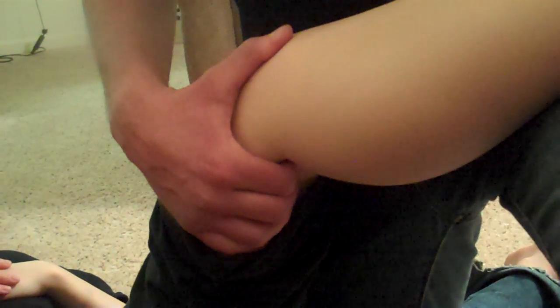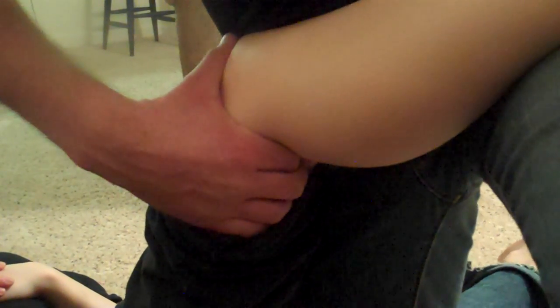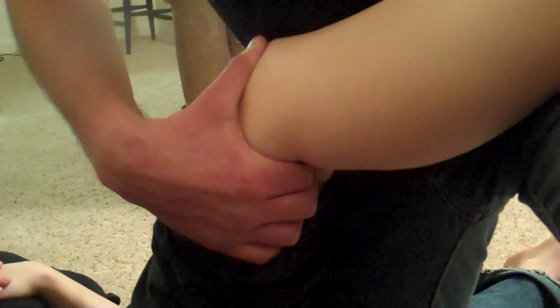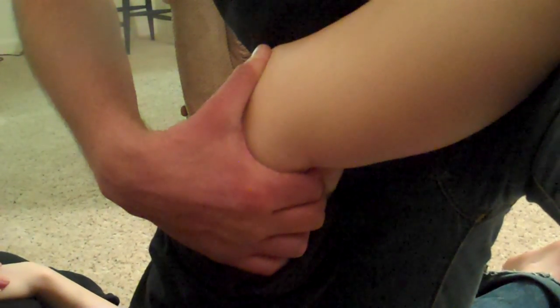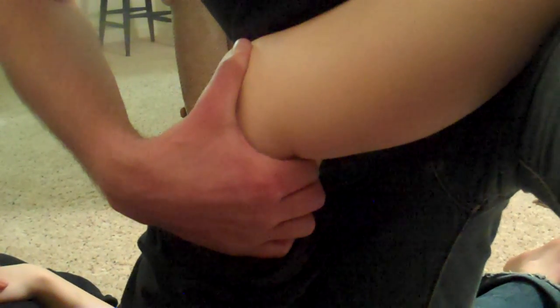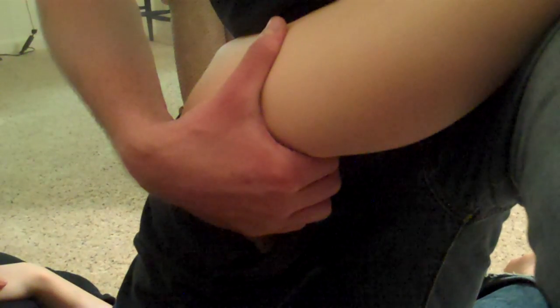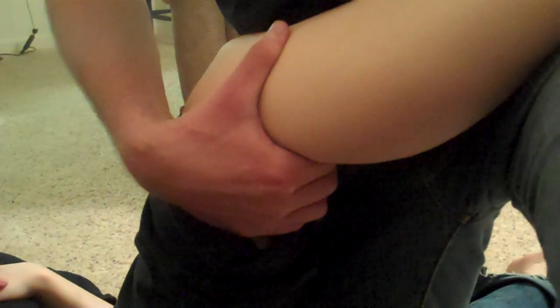If I want to do the common fibular nerve, I'm going to go a little bit more laterally to the biceps femoris. As you extend the knee, you'll feel it pop right into your hand if you're not sure you're on it — plantar flex and dorsiflex the foot, and I'm on it right there. You can even go a little bit closer to the fibula and feel it as well, and it's probably a little bit more intense there.